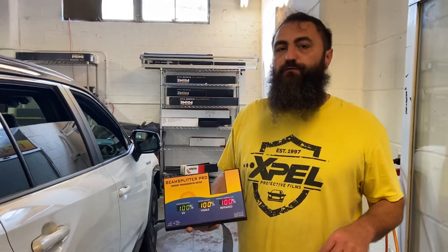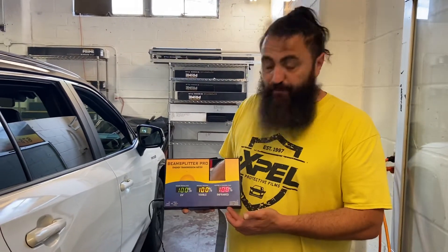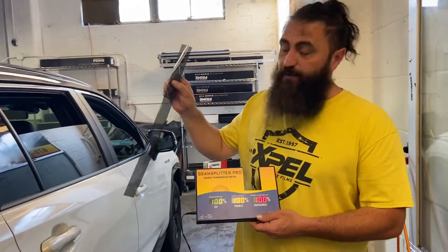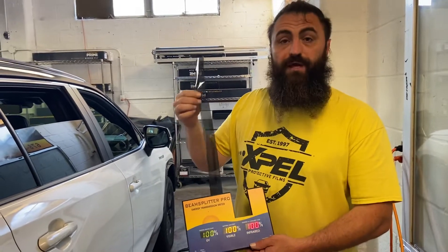Hey everybody, Rick Tallman with Window Film Revolution. In front of me I have a beam splitter. I have a piece of film in my hand — this is Expel, which I'm a proud Expel carrier. This is Expel XR.